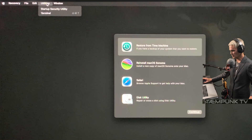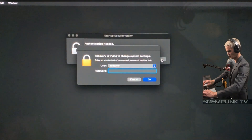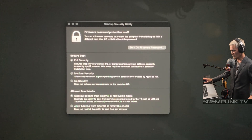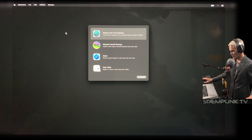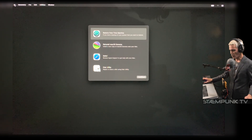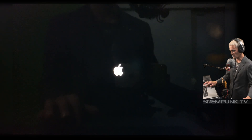I'll go up to Utilities and select 'Startup Security Utility' — it'll ask for my macOS password. I'm going to leave Full Security on, however under 'Allowed Boot Media' I'm going to change this to 'Allow booting from external or removable media'. I'll select that and close the Startup Security Utility. Now I'll do a reboot — again, as soon as I see the Apple logo and backlight I'll quickly press and hold Option. I'll click the Apple menu and select Restart.